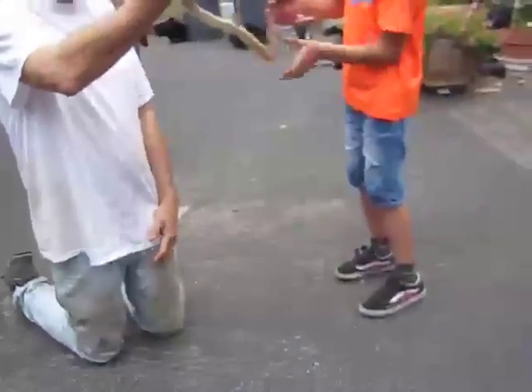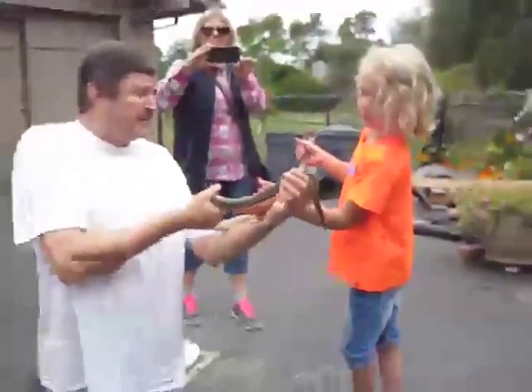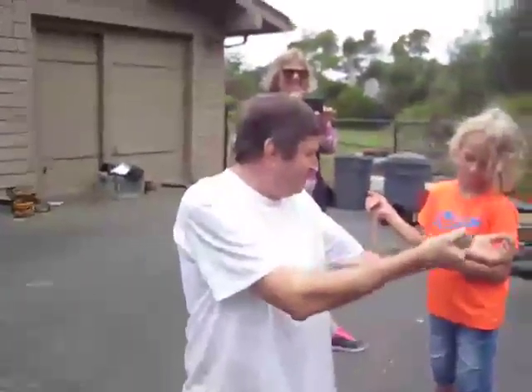Hold him so he doesn't fall. I'd hold him right about here, just like that, just behind his head. See how he's using my arm to stay up — he doesn't want to fall. And he sticks his tongue out to smell. He says, 'Oh, who is that? I don't know. Oh, that's the guy that caught me this morning.'